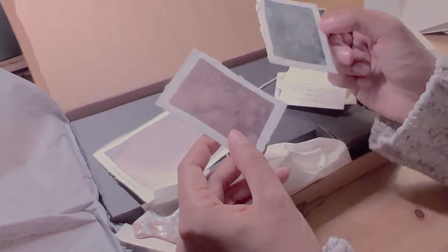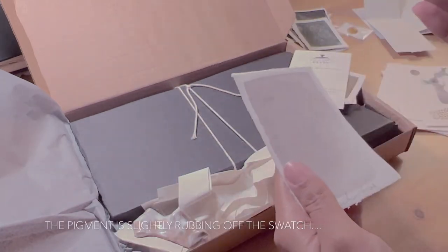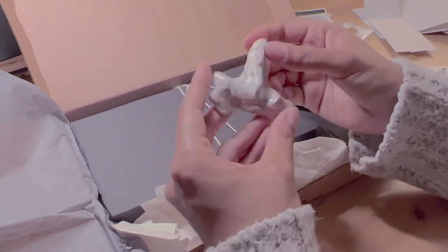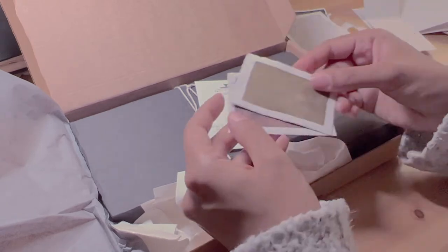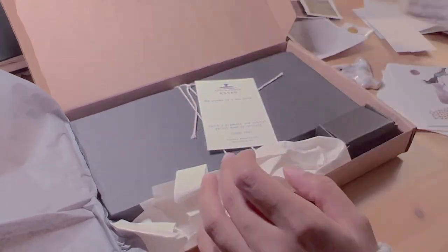In the box I also found some swatches and a beautiful brush rest. If you liked the video so far I would greatly appreciate it if you would hit the like and subscribe button. Let me know in the comments below if you have any handmade watercolors, and if not, if you're considering trying them yourself.